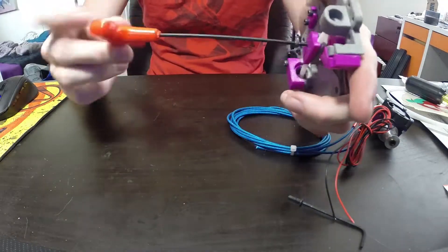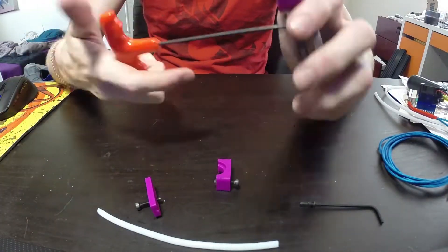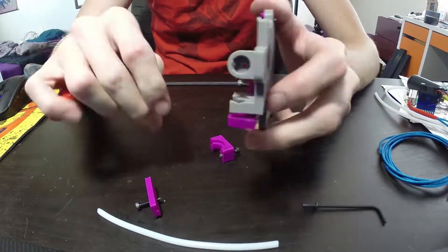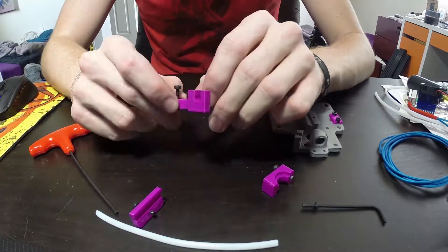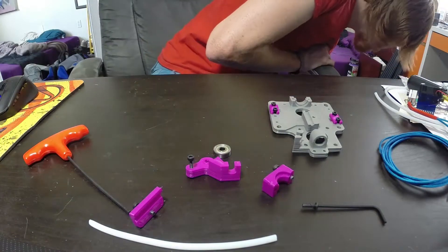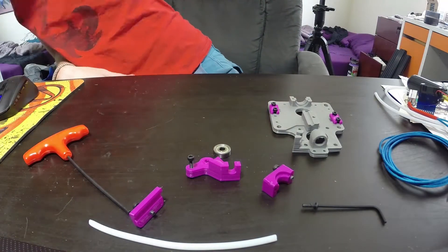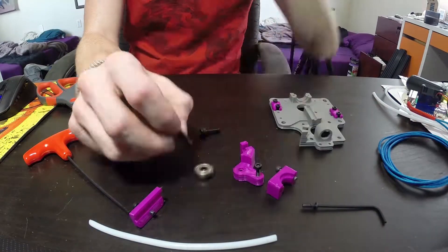We move on to the actual carriage which is going to hold the extruder motor and the hot end as well as the X end stop. You can see all of the pieces that go into the front half here — some bearings, some levers and some screws, all of which are in the parts list and documented on the CBOT repo and Thingiverse page.